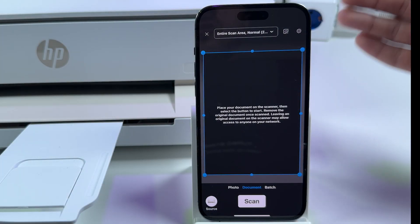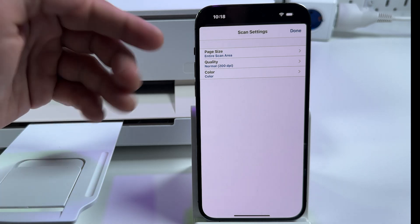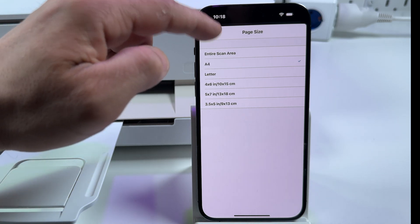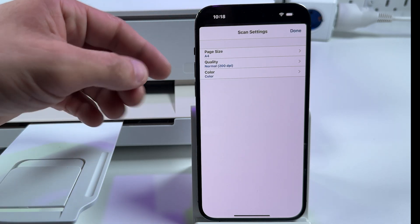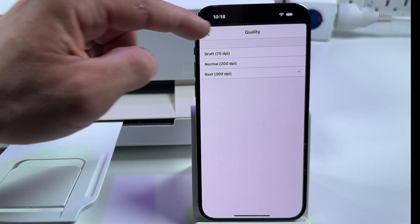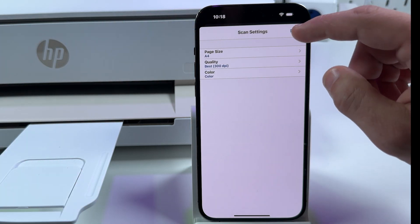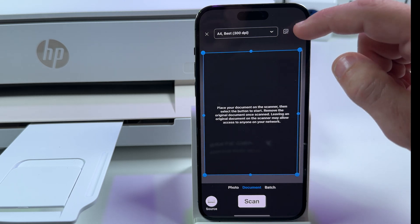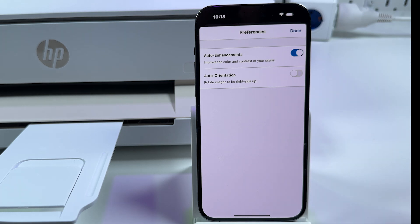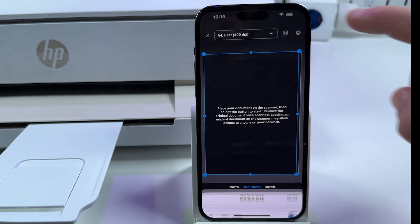Now in the application adjust your scan settings. Tap on the dropdown at the top and set the page size, or leave it as Entire Scan Area. Let me set A4 because that is my paper size — you can also leave Entire Scan Area and adjust the document borders later. Now set quality; I wish to scan in the best quality. Set color or grayscale — let's leave it color. Tap Done. Next tap on the gear icon at the top right, and if you need, enable auto enhancements and auto orientation just in case you occasionally put the document upside down. Tap Done.